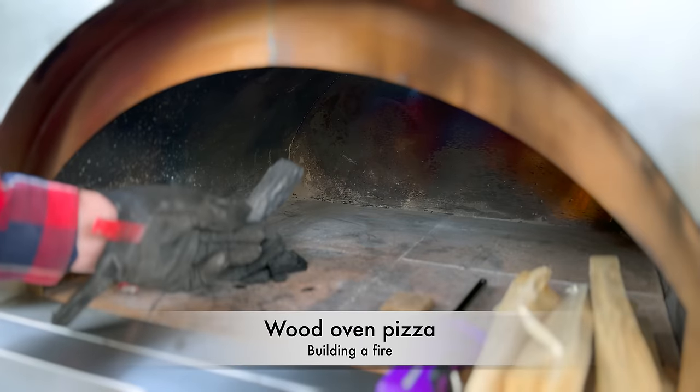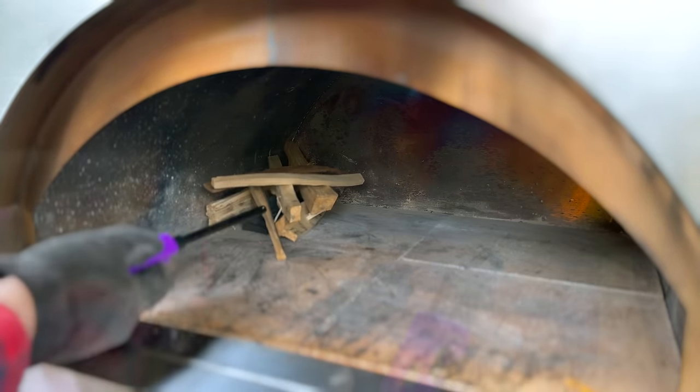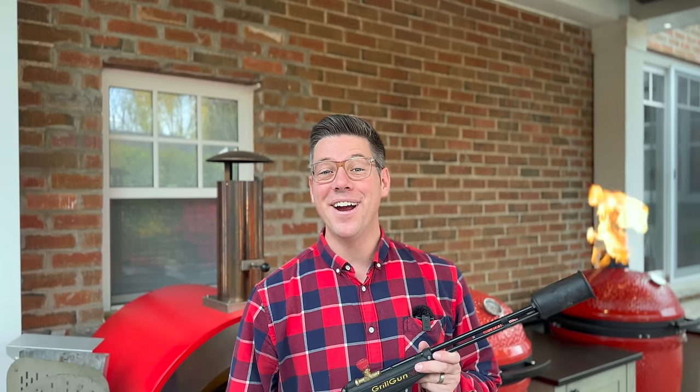To get started, I like to place a couple pieces of charcoal towards the back, a fire starter, some kindling, and light up our fire starter. Now we wait. Wait? Waiting's for suckers. Let's fire it up.